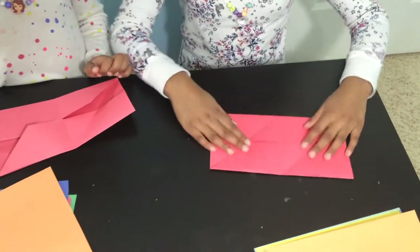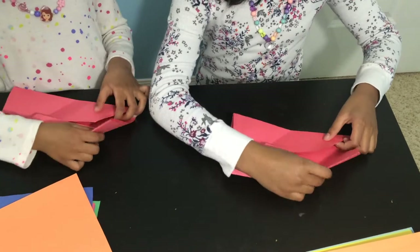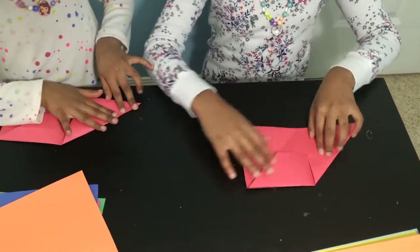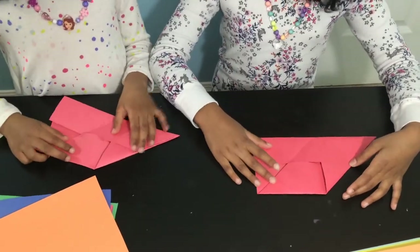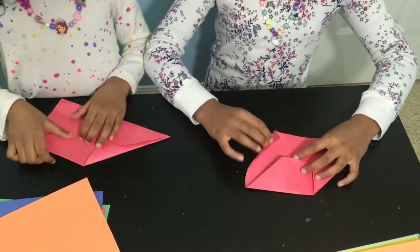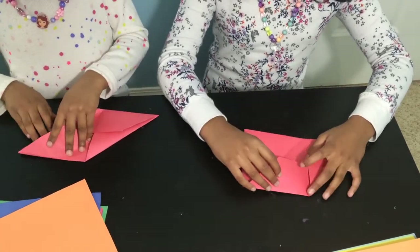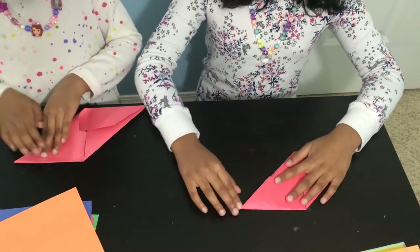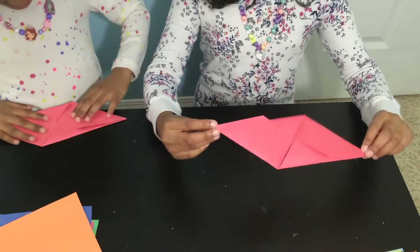Okay, next step — this is the tricky part. You take this part and push it in there, the whole tire thing, and you should come up with this shape. Okay, now let's do that to the other side. Remember, lift this flap up a little bit or yours will turn out a little bit wrong or weird. You should end up with this.